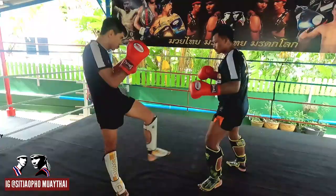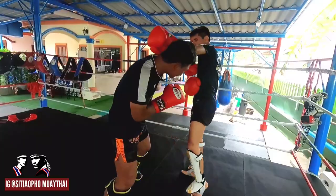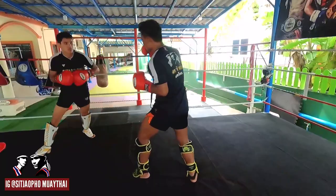Today I was sparring with Jaiped. Jaiped was trying to be like a Muay Mat boxing and low kick style. So when I fight with boxing and low kick style, I try to focus on the timing and use the counter-attack. Also, defend with the Thai guard.